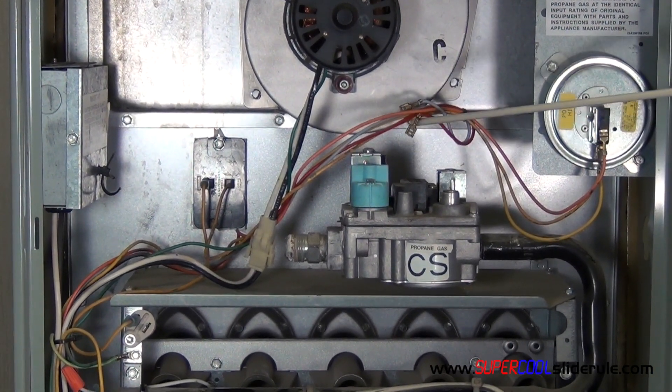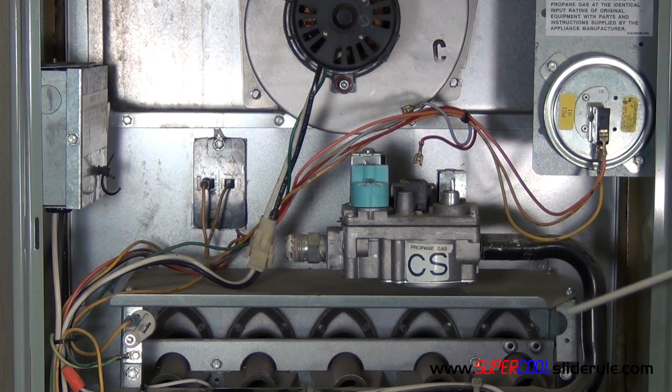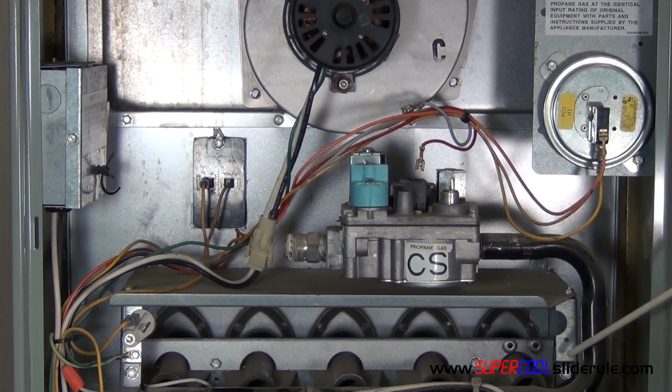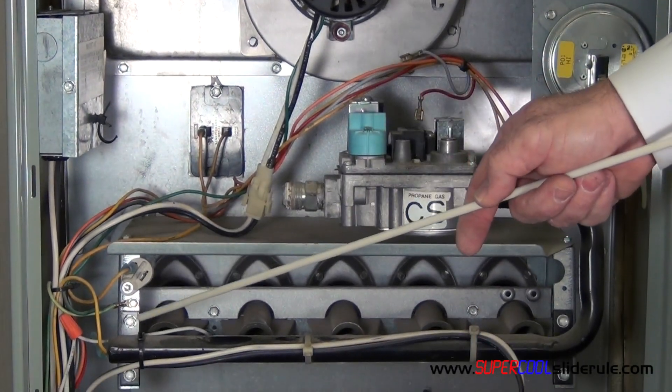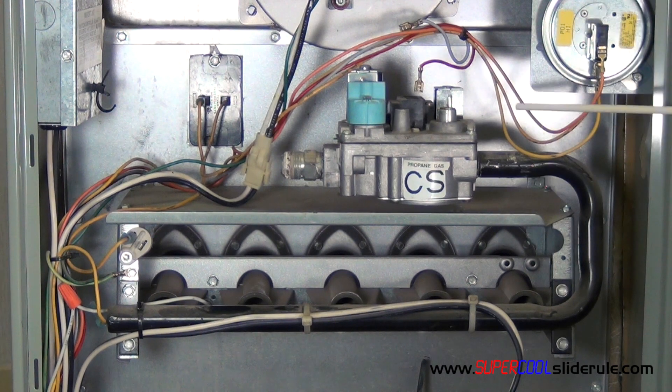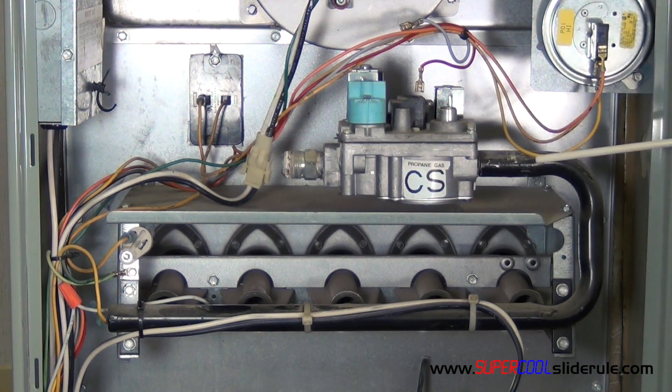So with your low voltage disconnected, the next thing we do is we remove the screws here, here, here, and here. Once we have done that, the entire gas assembly pulls straight out.